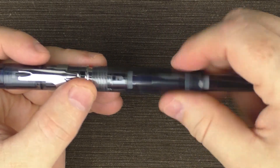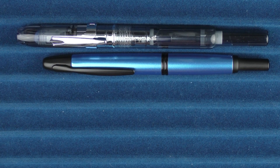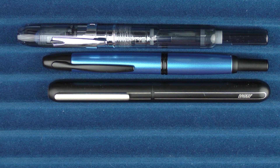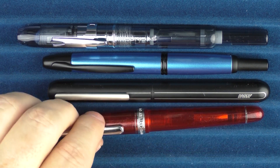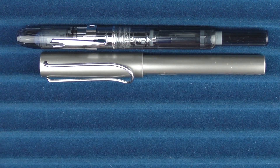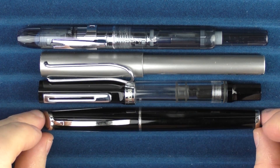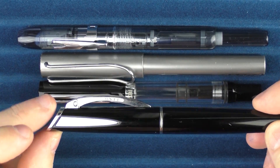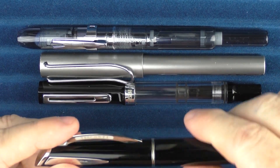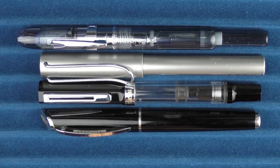Let's take a look at some size comparisons. Here is the Curridas, and then here it is with the Pilot Vanishing Point, the Lamy Dialog 3, and the Platinum 3776. Here it is with three other pens: a Lamy All Star, a Twisbi Eco, and a Visconti called the Pina Farina. That particular Visconti model has a version with a door that opens up, but this one is the lower cost model without the retractable nib — but that's what it looks like in comparison to the Curridas.